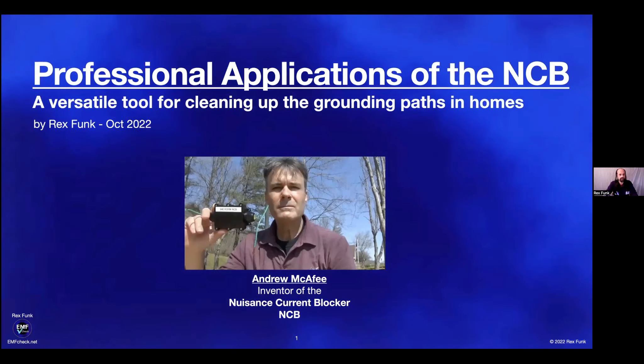Welcome everybody to tonight's SYB webinar on professional applications of the NCB. NCB expert and EMF radiation specialist Rex Funk will present an overview of the various ways the NCB and NCB Pro, invented by Andrew McAfee, can be used to limit current on the grounding conductors in home electrical systems. Rex's business and consulting work can be found at emfcheck.net.